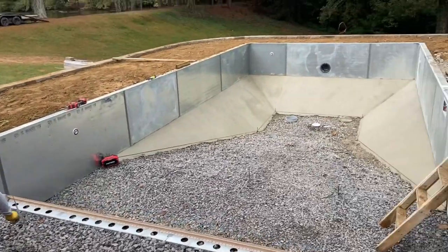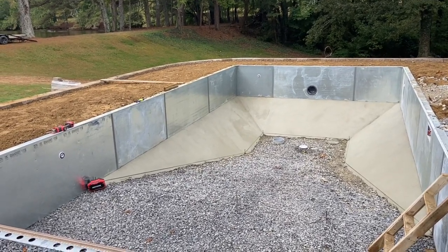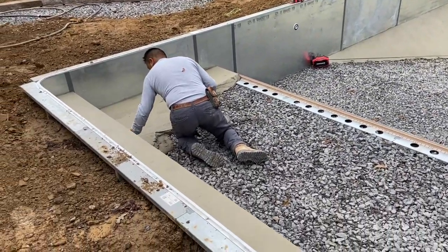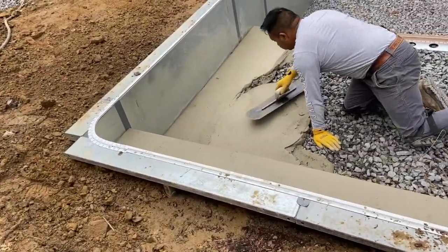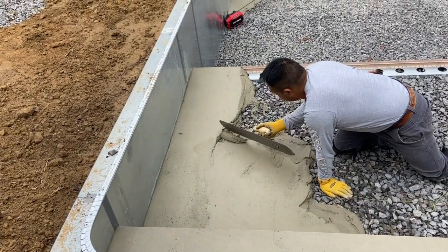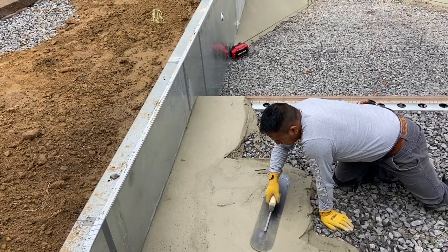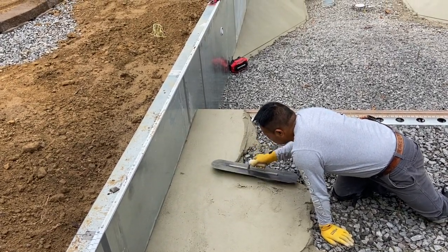Here you can see the poolcrete going in. Poolcrete comes in bags — it's some sort of pre-mixed material where they add water. They mix it in a concrete mixer in the background to the right consistency, then spread it just like mud or concrete using a trowel-like tool. They run a string to get the exact depth, so they know exactly how high it needs to be. Where he's kneeling is the tanning ledge, and you can see the slopes there — it was a really cool process to watch them spread this poolcrete.